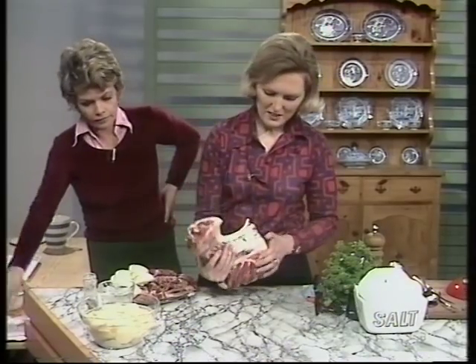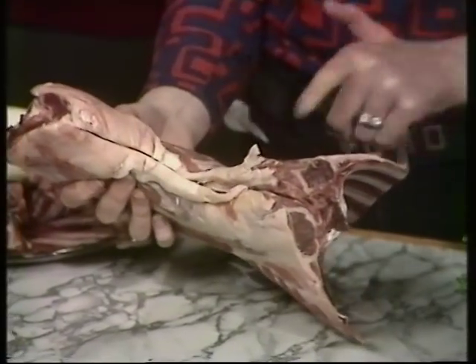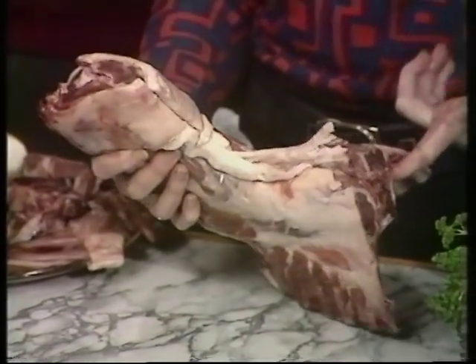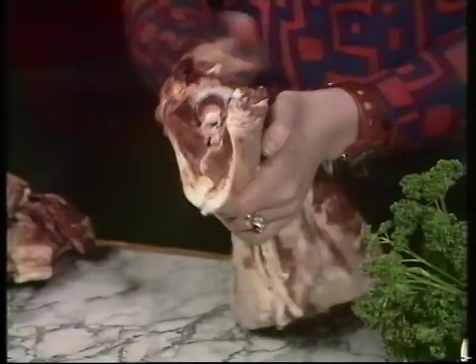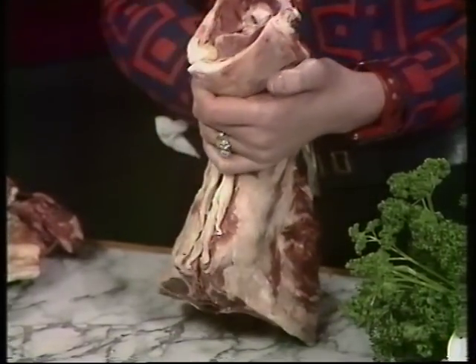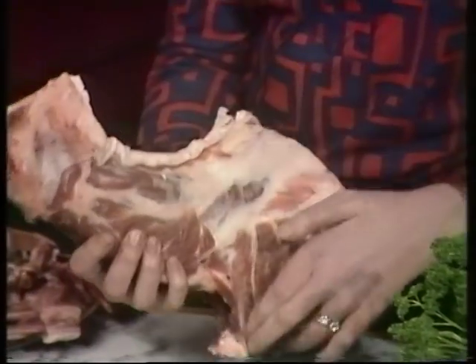This fine beast is a scrag end of neck and a little bit of best end of neck. And if you buy it in the piece, you can take the fillet off for those who don't like bones, because this is the cheapest possible cut you can get of lamb. It's New Season New Zealand lamb, which is very reasonable at the moment and at its best.